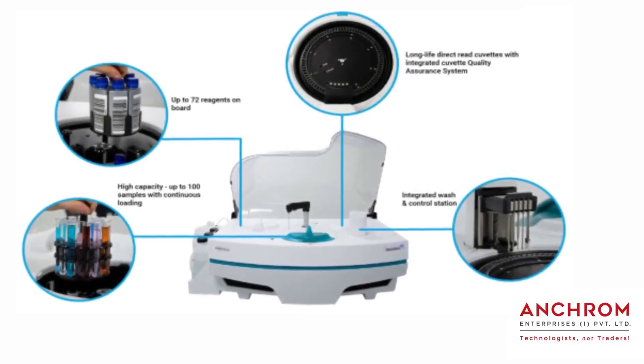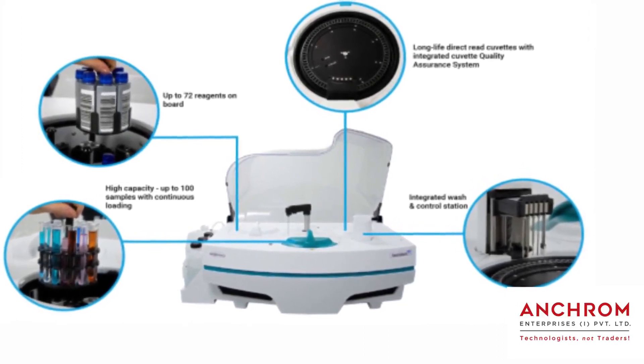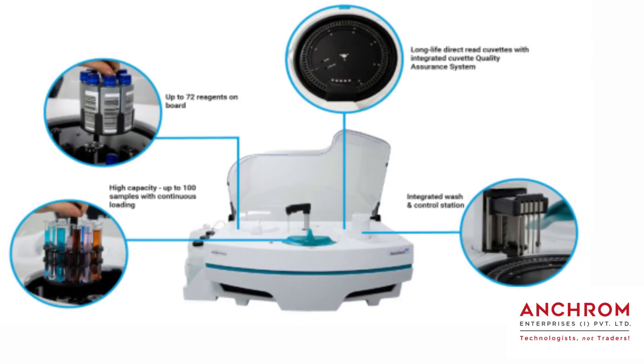The SmartChem 450 discrete analyzer is a fully automated platform for photometric and electrochemical analysis. As per its name, SmartChem 450 offers 450 tests per hour with optional pH and conductivity parameters.